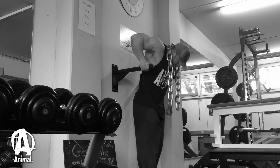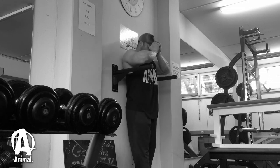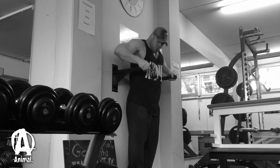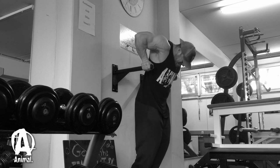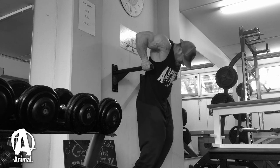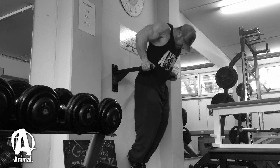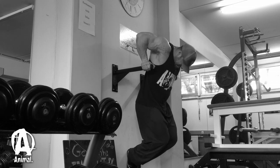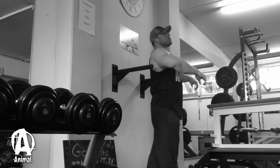Dips — one of the most important exercises I think for chest, next to obviously the barbell presses and dumbbell presses. If you're not doing dips, please do them. They are immensely going to improve your chest thickness overall, not just at the bottom, but overall. Trust me, you will notice that.